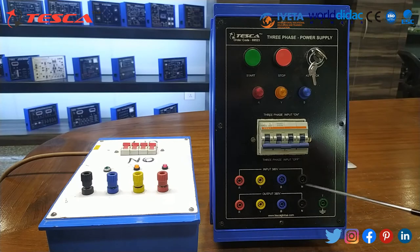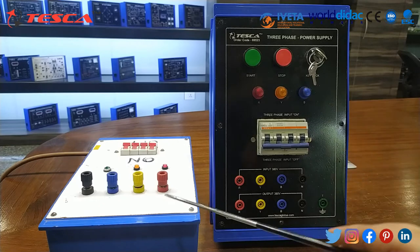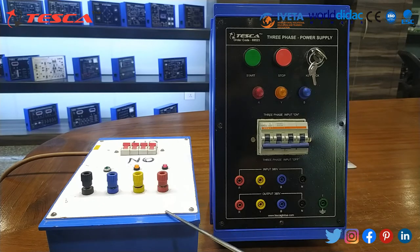This is the input side and this is the output side which is 380 volts. It is R, Y, B, neutral on the input side and R, Y, B, neutral on the output side. With this we have used this three phase supply as input.